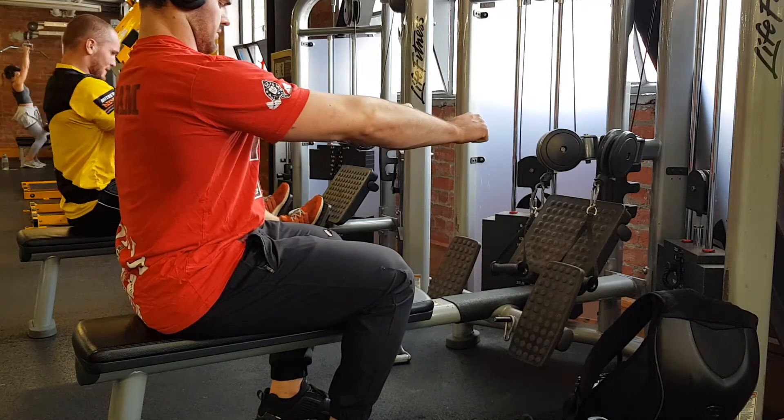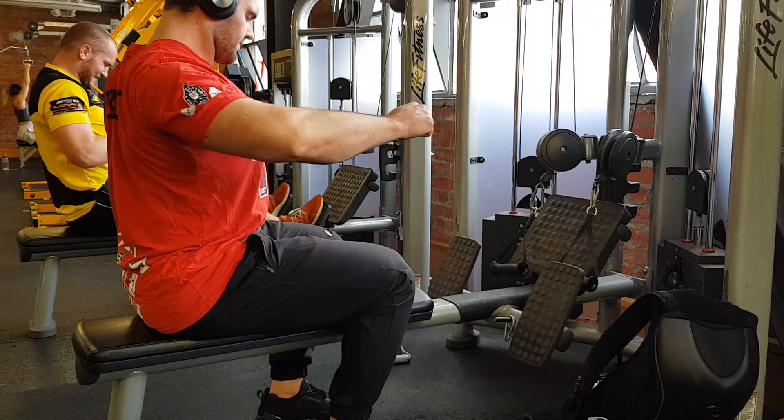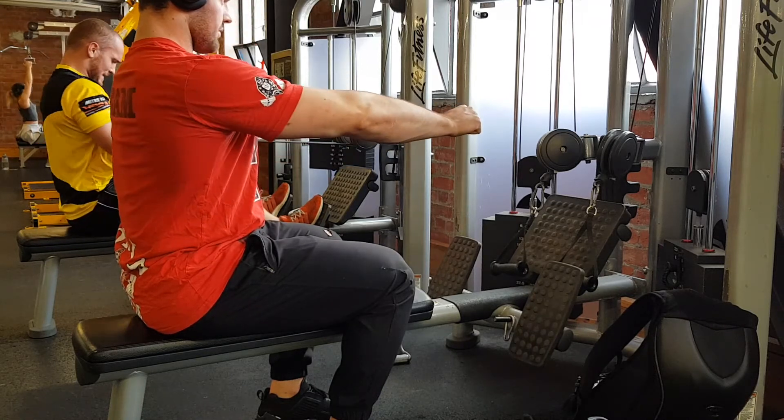If you have trouble with retraction, or at least the scapula starting the movement when you're doing rows, this can be a really cool one to add in just to make sure it's all working.